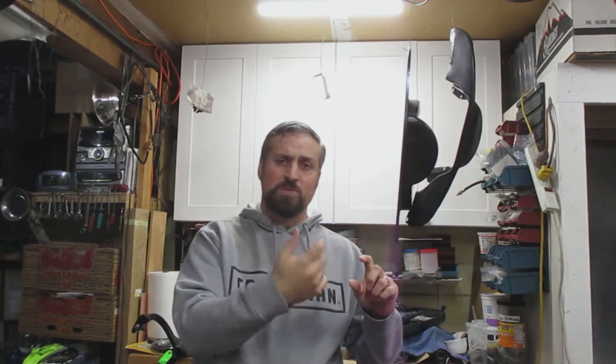Thanks for watching again. I'm going to post the link to the bracket if you guys want to purchase one of those. The USB port I used I just bought from Amazon — I can add that link as well. Don't forget to like and subscribe to my channel and comment below if you have any comments.